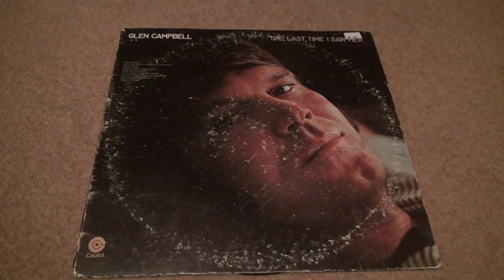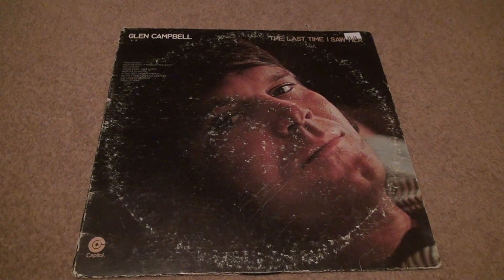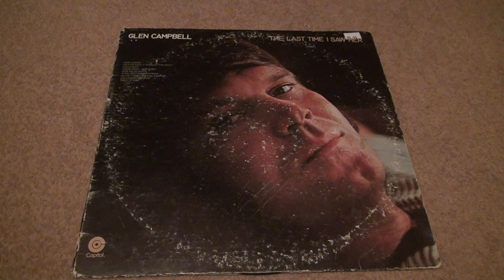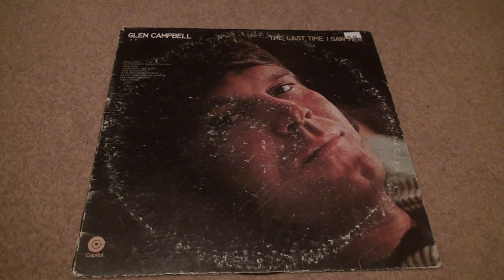Okay, time for another vinyl unboxing. It's another Glen Campbell unboxing. And let's just say, see how it's starting to come out of the bottom? This is a real beat-up cover.